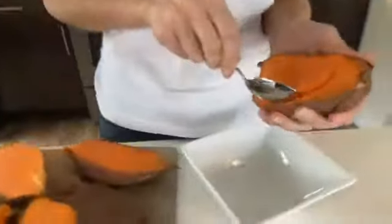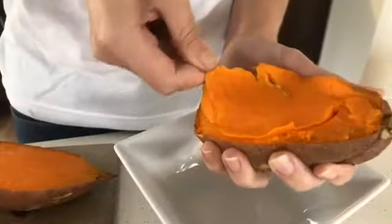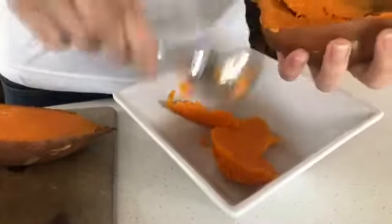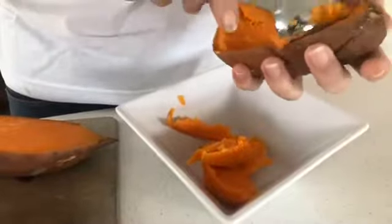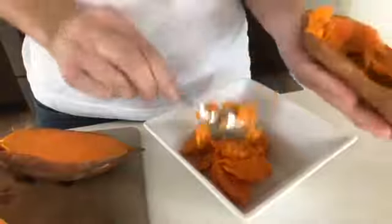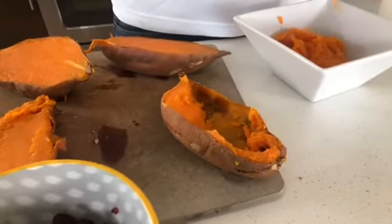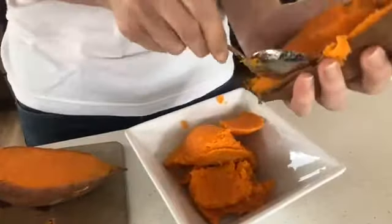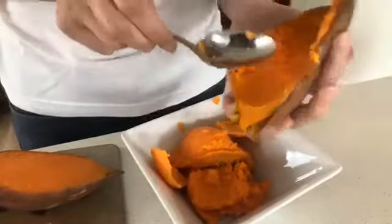First off, we're going to pull out some of these sweet potatoes. I've already baked these, and you want them to be a little less cooked than how you would normally eat them — you want the skin to hold. Don't overcook them. You want to bake them, not boil them, so you're able to scoop it out. If you boil them, they'd be all mushy. These were cooked for about 20 minutes at 375. The casings are what we're going to stuff the quinoa into.